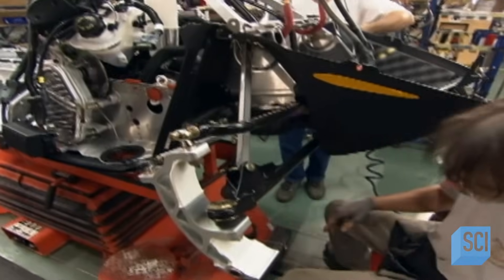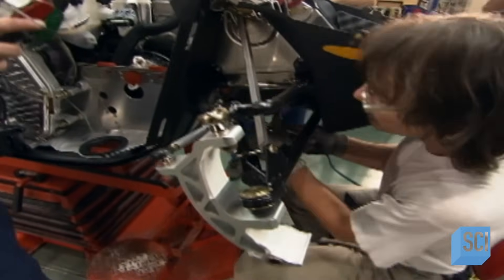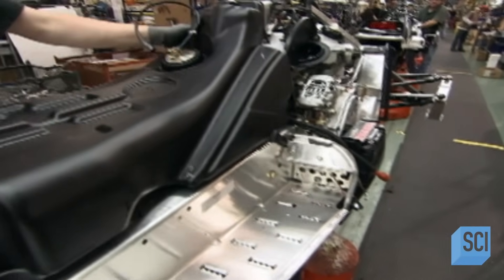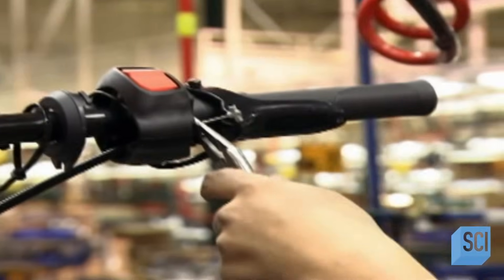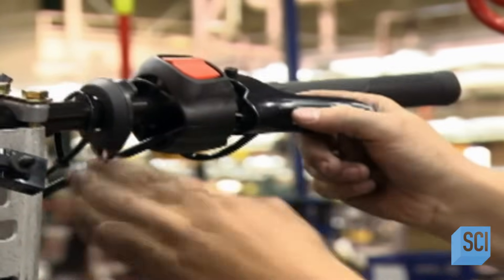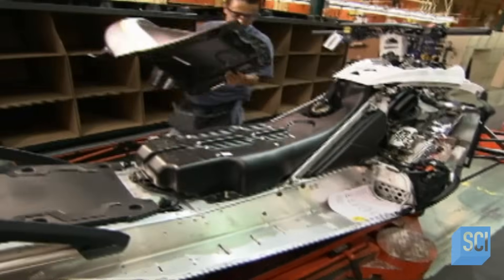Now for the front of the snowmobile. The front suspension system requires a different assembly from the rear one, and a hoist brings it all together. The gas tank is made of lightweight molded plastic rather than metal. The throttle controls speed just like a gas pedal in a car. They install the throttle assembly and a few more functional details to complete the snowmobile.